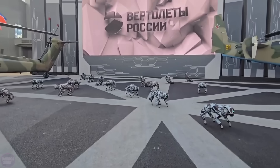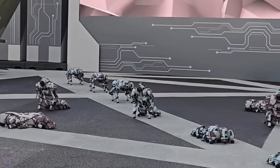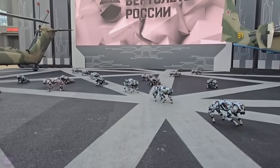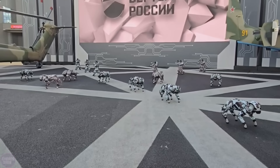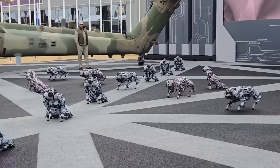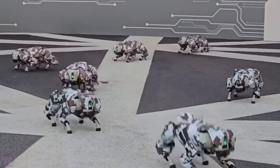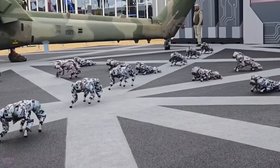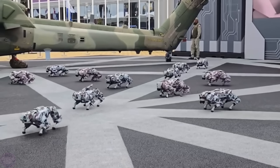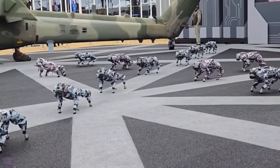At the International Military Technical Forum Army 2024, the Kalashnikov Company presented an impressive show where robot dogs performed a synchronized dance. These robotic dogs, dressed in camouflage, moved in coordinated formations, showcasing the capabilities of modern robotics and its potential for military applications. The Army Forum serves not only as a platform to display the latest weaponry, but also to highlight dual-purpose technologies used in both military and civilian fields. In addition to robot dogs, the forum featured robotic deminers, rescue stretchers, and other systems designed to ease tasks on the battlefield.